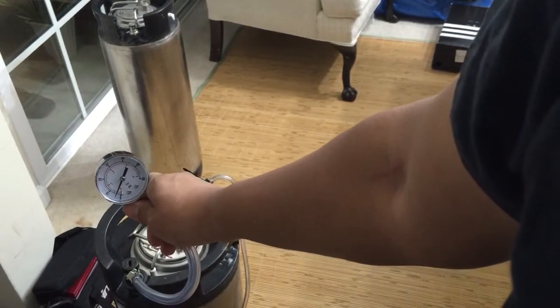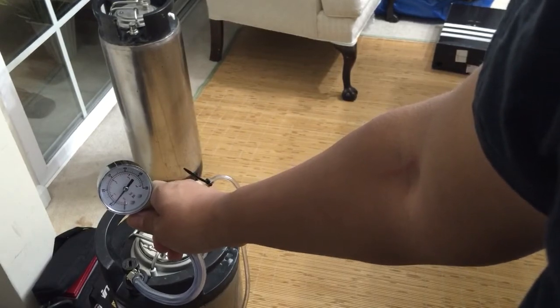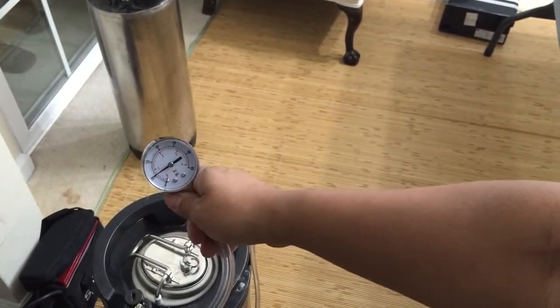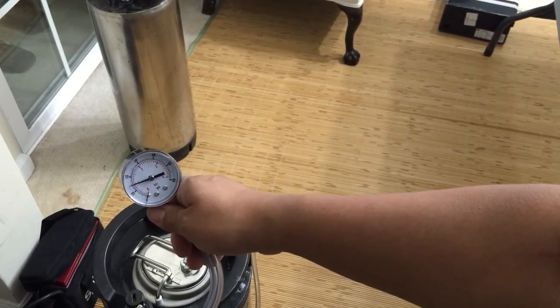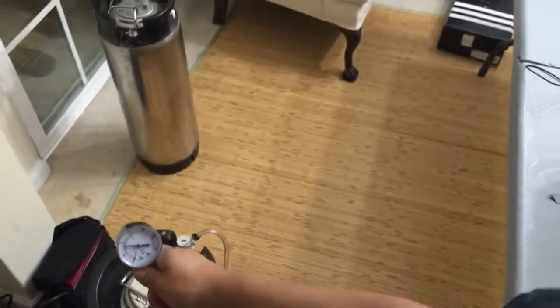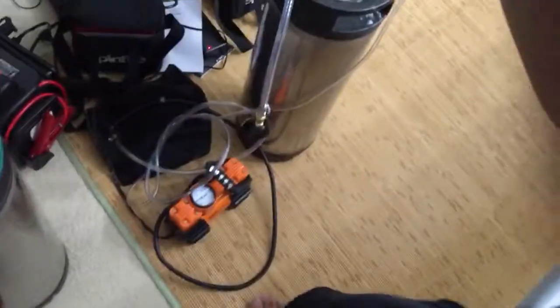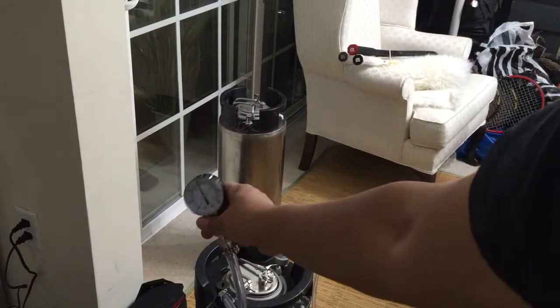Pumping it up to 30 psi with the electric pump. So right now I have about 60 balls a can and I have four cans. I'm watching my 30 psi — I'm reaching it. Yep.